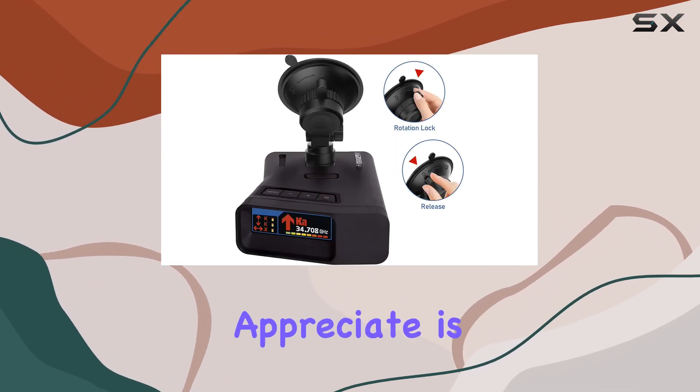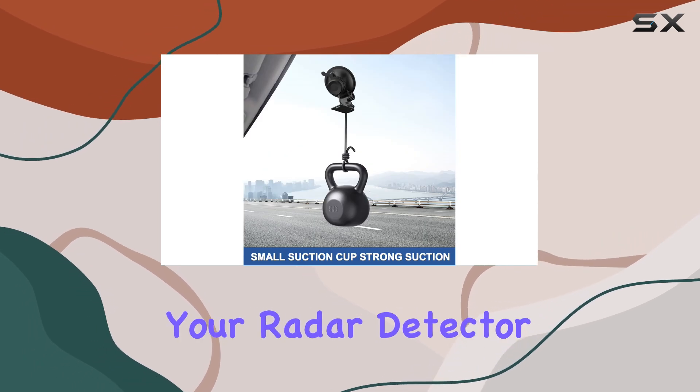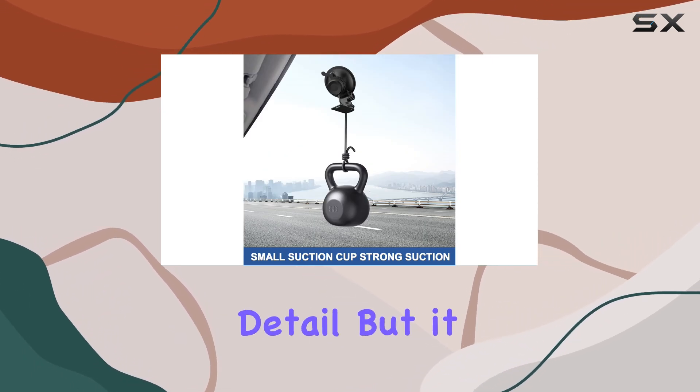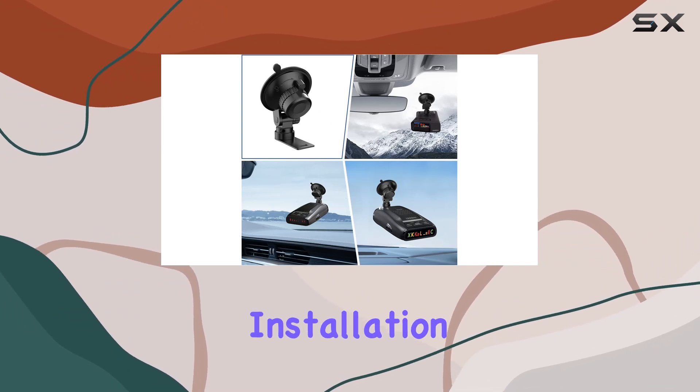One of the features I really appreciate is the adjustable knob that allows you to find the optimal position for your radar detector. It's a small detail, but it makes a big difference in terms of visibility and convenience.